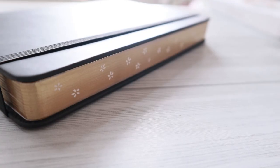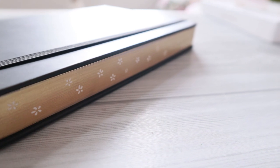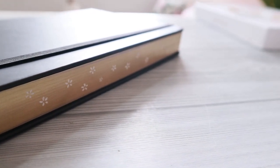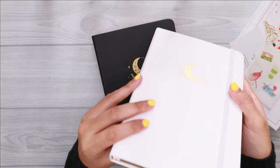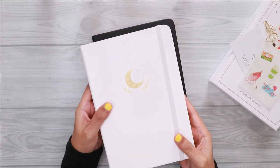This notebook comes with very beautiful metallic golden edges with floral details that make this notebook look luxurious. I also have the winter version, which is the white cover, and I will be using that for my next year's bullet journal.